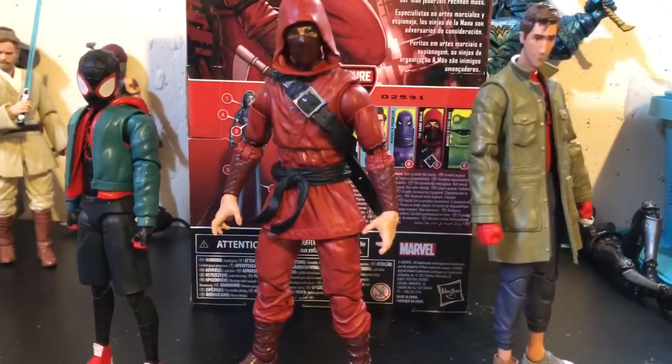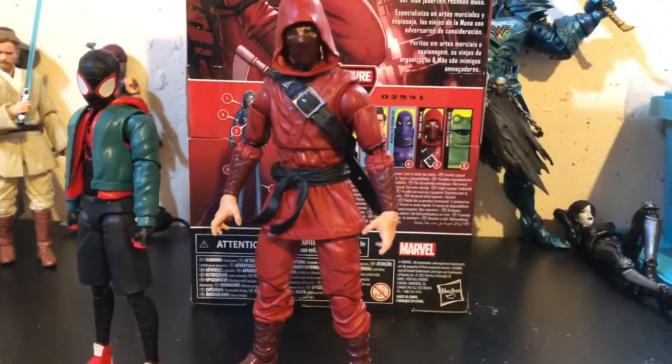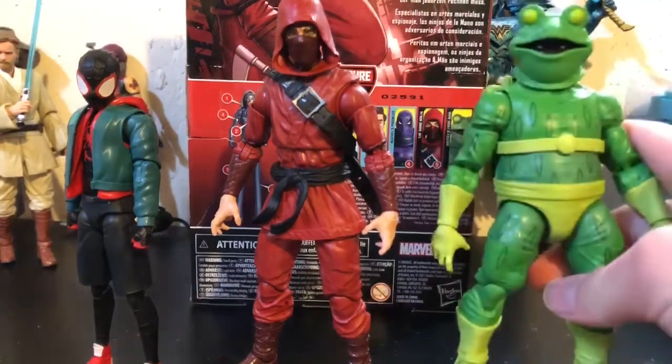The head is stuck in the hood, which is kind of a problem shared with other figures in the wave. Here is the Hand Ninja next to Peter B. Parker and Miles Morales. He actually scales pretty well with them from what I can tell. He is huge, but I actually don't mind that — I like that he's a bigger figure.